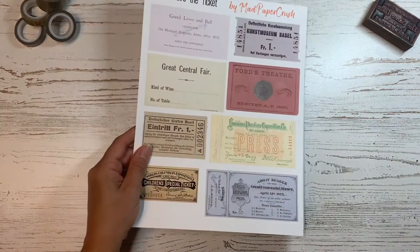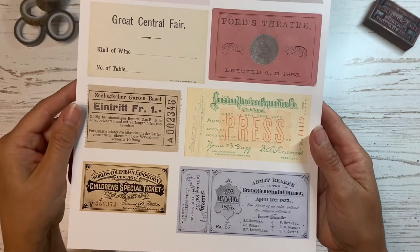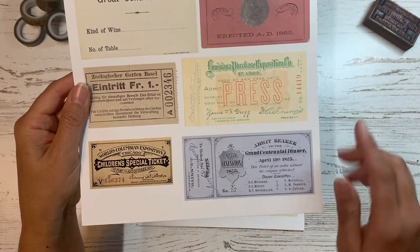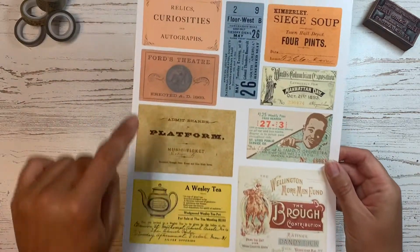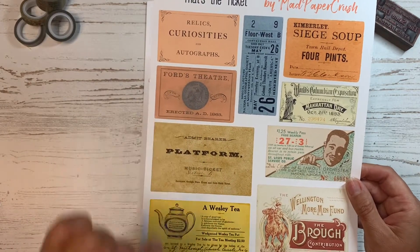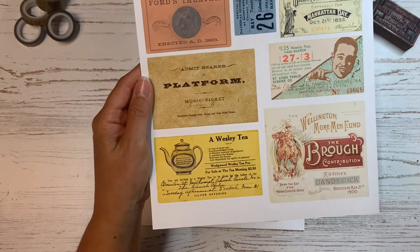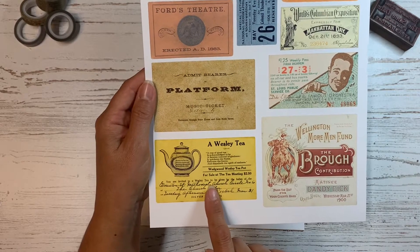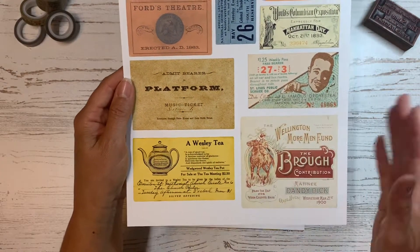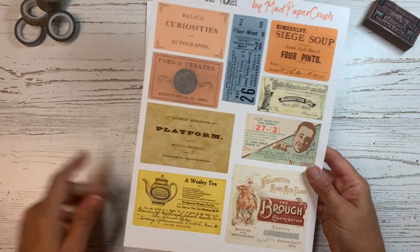There's a merchant's advertising ticket to Naylor's Theater in Ontario, which I thought was fun. Page five has a Ford's Theater ticket, a press pass for the Louisiana Purchase Exposition, and a Grand Centennial Dinner ticket. The last full page has another Ford's Theater in a different color, and I love this 'Relics, Curiosities and Autographs' one. There's also an invitation that reads 'you're invited to a Wesley T to be given by the ladies of' — not exactly a ticket, but something a group would have handed out.